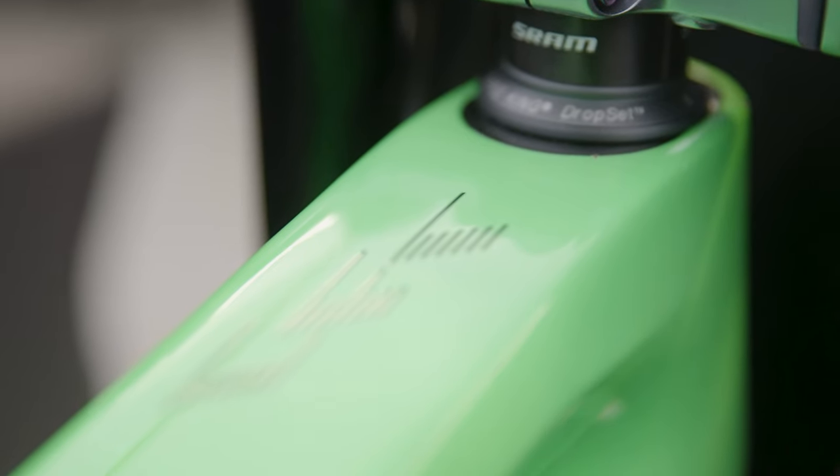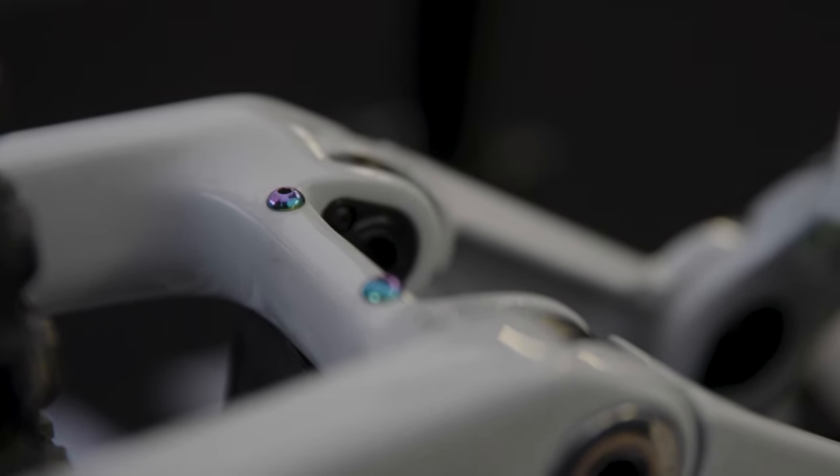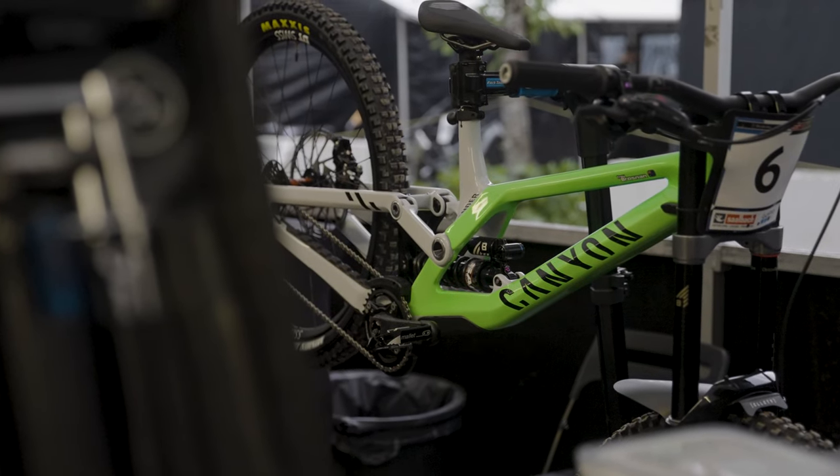Starting off at Leogang we've got a flash new paint job — the guys at Canyon have killed it on this one. Bright green with a bit of a stealthy white-grey on the back, so that's pretty rad. And that's my Canyon Sender and I can't wait to race it here in Leogang this weekend. Let's rock and roll.